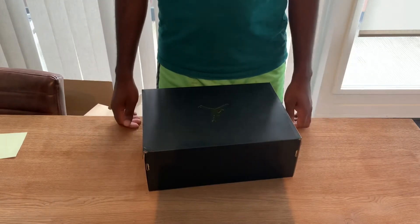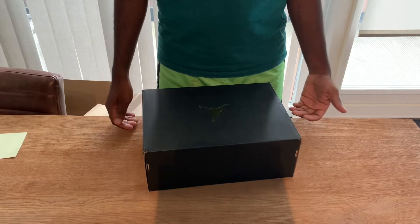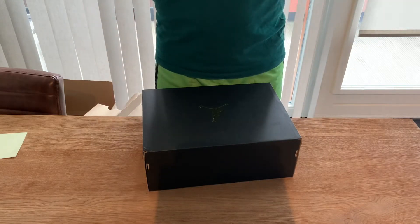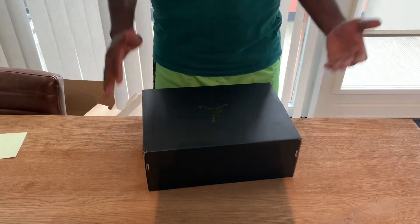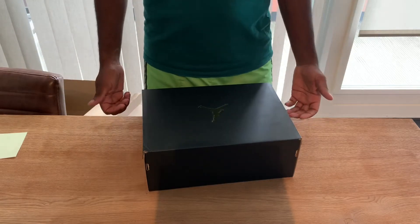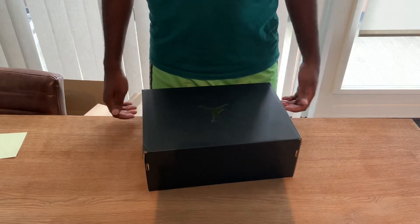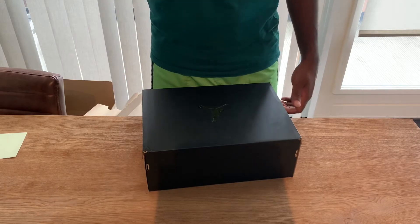Unfortunately I wasn't able to cop these in my size, otherwise this would have been a personal. But I copped one so I could do a video unboxing. I'm not sure if these are sneakers I can hold — they don't have much resale value, I don't know why, because these are low-key a mad sneaker.